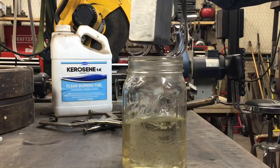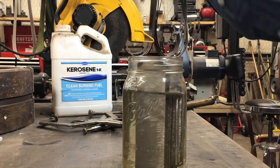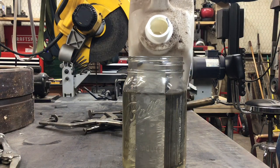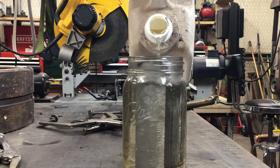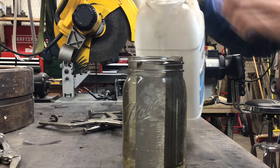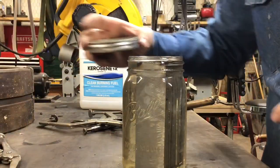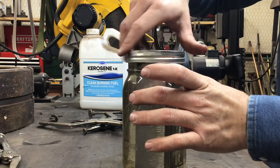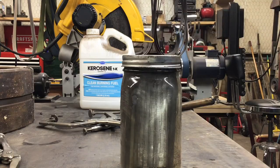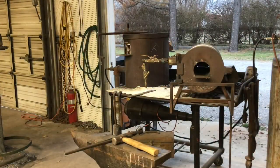One more thing to mention is that I always put my billet in kerosene. The length I cut works out to about five and three-quarters to five and seven-eighths inches, which works out really well for cutting up a four-foot bar. I always soak it in kerosene — a lot of times I'll set my billet up the night before, let it soak overnight, and then in the morning you can turn your forge on, take your billet out, weld your handle on, and get started.